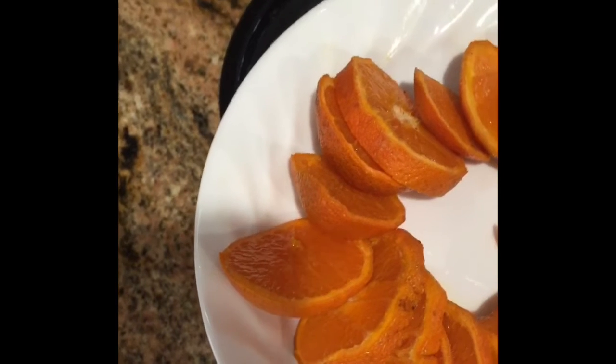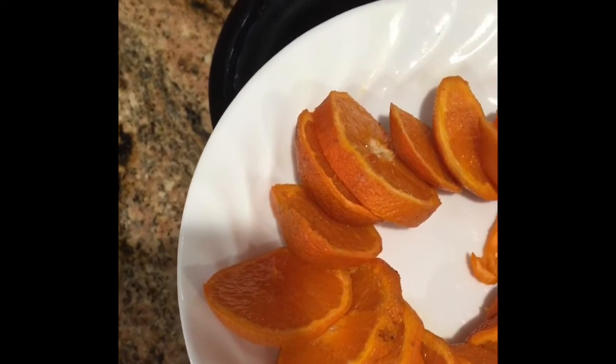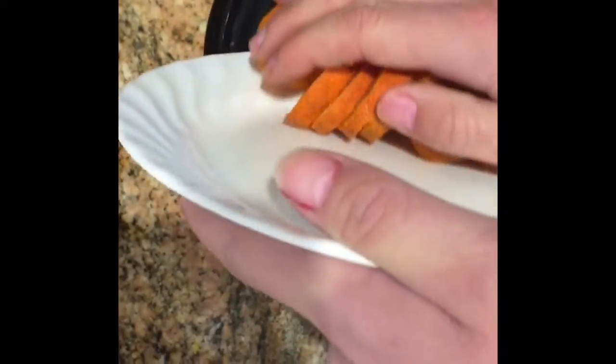Today I'm using mandarin oranges that are sliced, and I'm using three of them, but you can use any citrus fruits and however many you want. The more citrus fruits you have, the more it will smell citrusy.